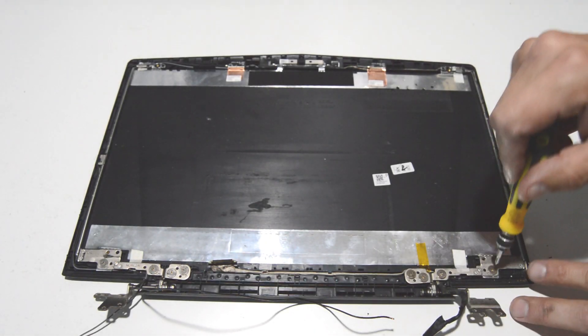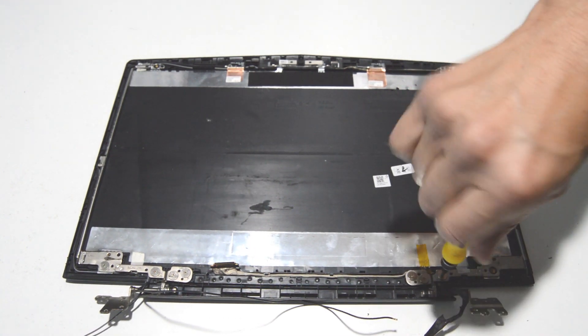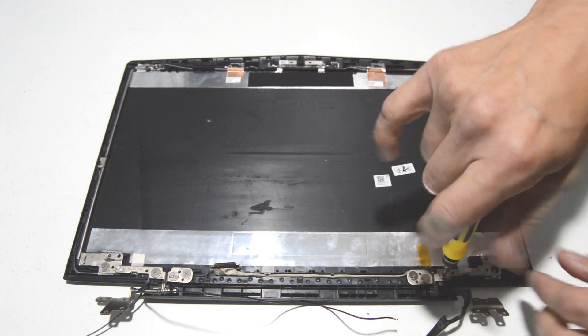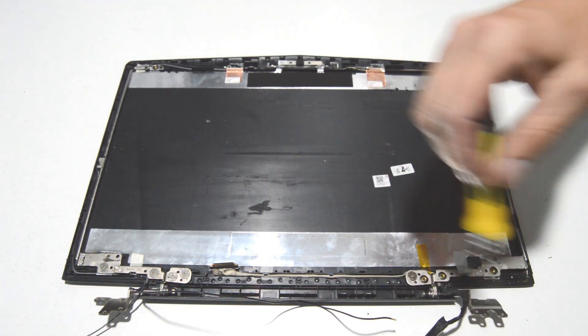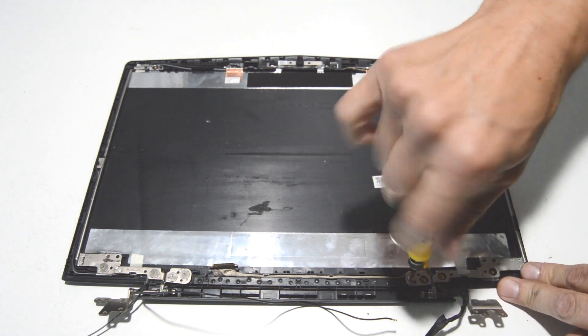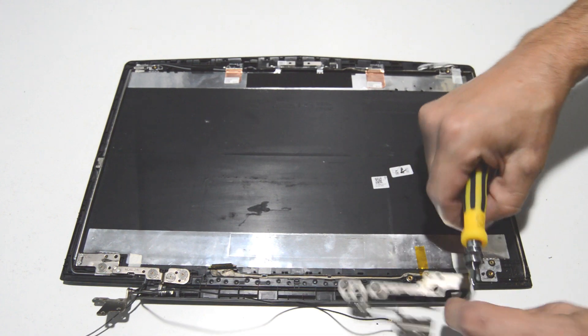Now let's get those hinges. Looks like four screws on either side, and the hinges should come off.